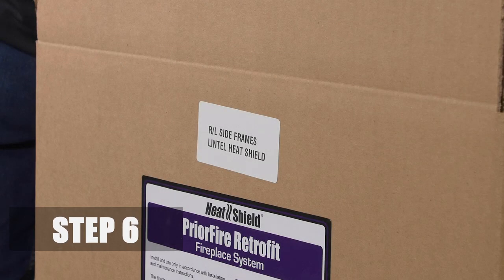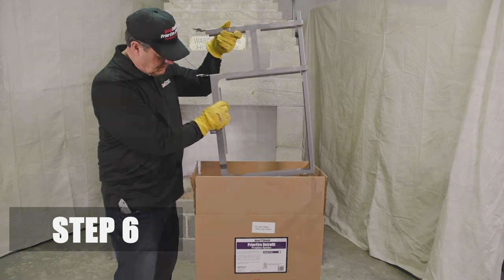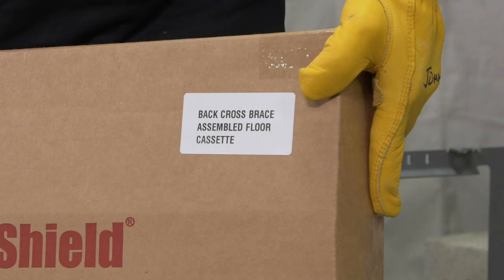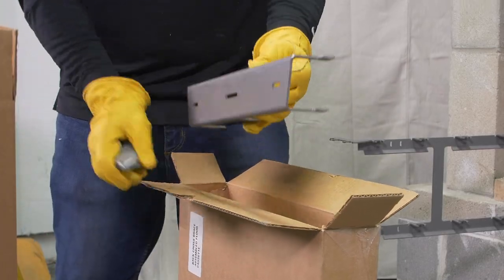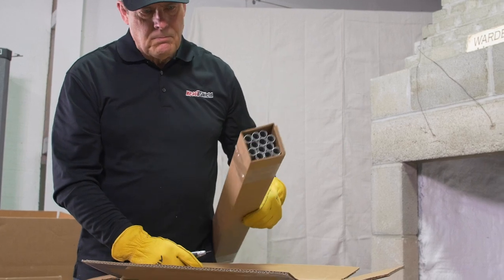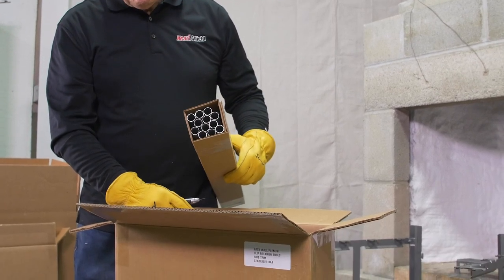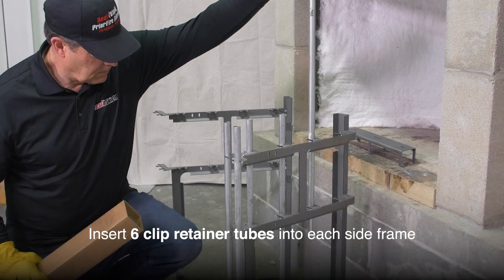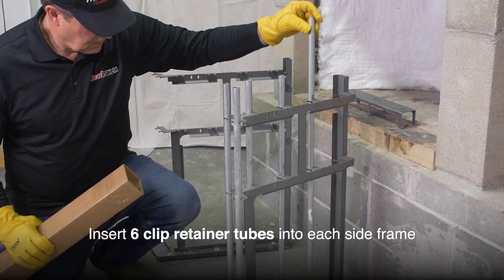Step 6. Remove the left and right side frames from the box. Then remove the back cross brace brick support and the 12 clip retainer tubes. Insert the clip retainer tubes into the left and right side frames. Each side will hold six tubes.